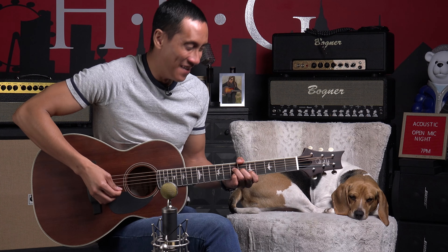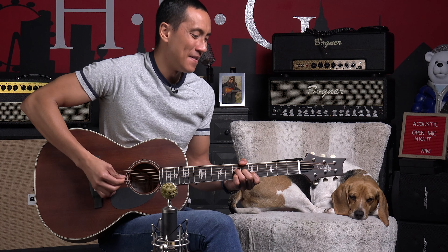We've got cream binding throughout the entirety of the body, and then you can also see this really cool herringbone purfling around the entirety of the body as well.